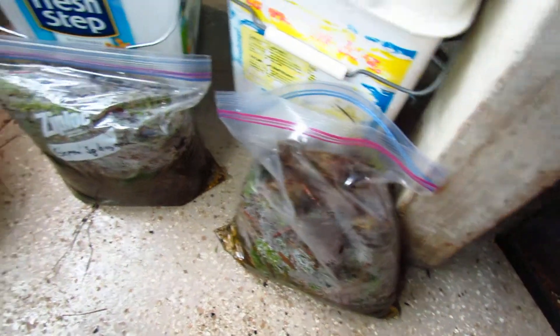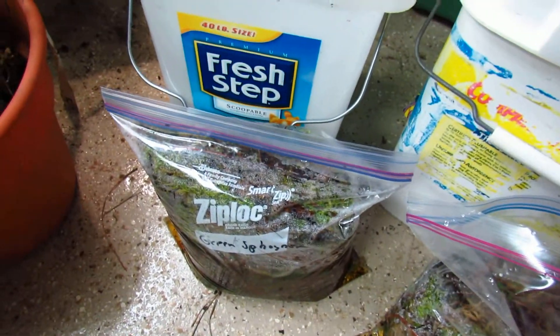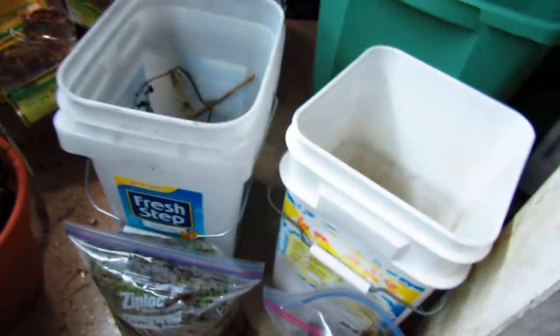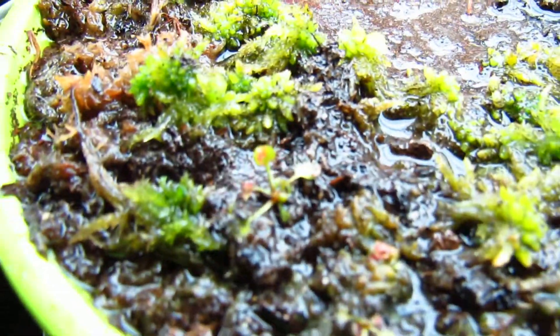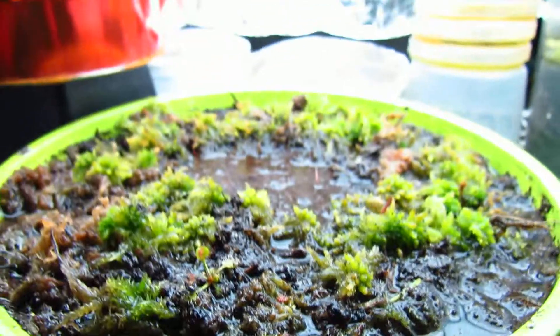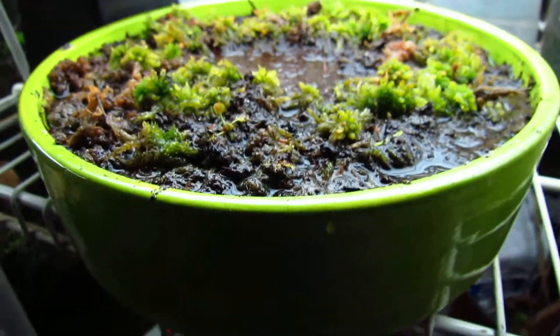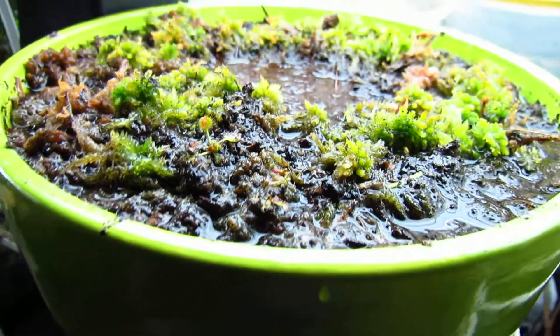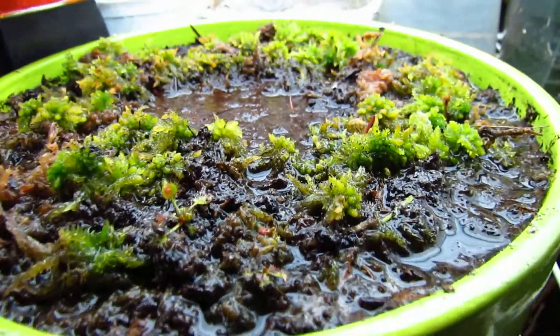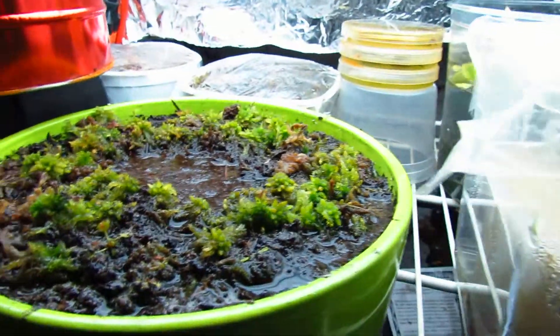I just got a bunch of live sphagnum from Meadowview. I'm a member so it's ten dollars for the bag, and I get it all the time because it's really good. I already have some Drosera rotundifolia, and I'm also getting Drosera intermedia, some filiformis, and more rotundifolia in the mail from Meadowview. I'm going to make a big temperate bog out of this.